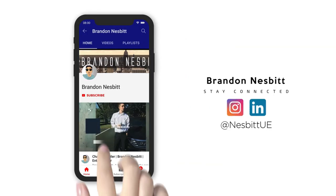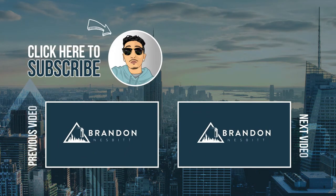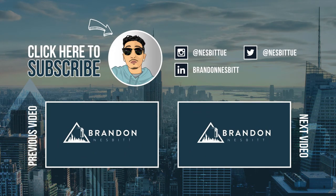If this is something you guys want to pick up for yourself or somebody else as a gift, I'll leave a link in the description down below. I found it on Amazon for about $50. With that being said, this is going to be the end of this video — if you enjoyed it give the video a thumbs up, subscribe to the channel, and I will see you guys on the next one. Peace.